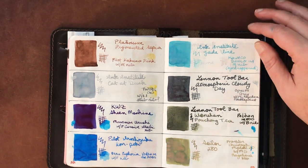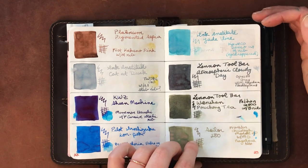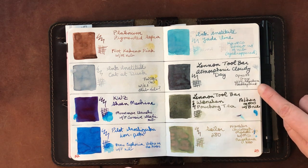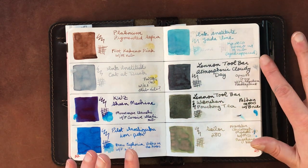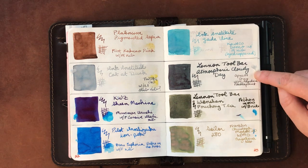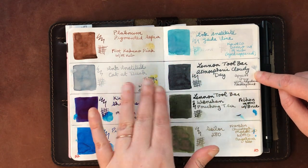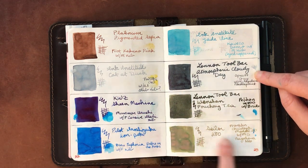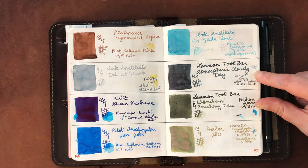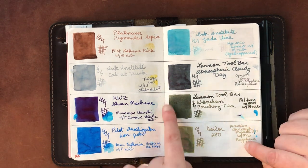Pilot Iroshizuku Kon-Peki is one of my favorites. Ink Institute Jade Vine writes a little light but I'm happy with it in the Kaweco I have it in. Linen Toolbar Atmospheric Cloudy Day has been a real surprise — it's completely permanent in the pen with a needlepoint nib, great for sketching and regular writing, very well-behaved. My very favorite though is Linen Toolbar Wen Shan Pouchong Tea, which I have in my Pelikan M800 — it's a very wet, very matte ink when it dries.